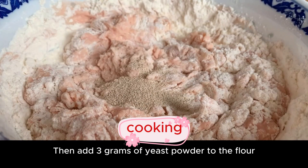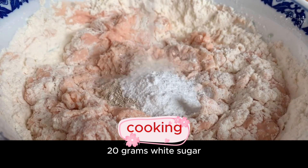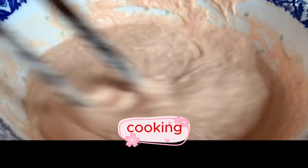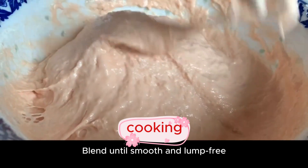Then add 3 grams of yeast powder, 2 grams of baking powder, and 20 grams of white sugar to the flour. Stir well and blend until smooth and lump-free — just sticky.